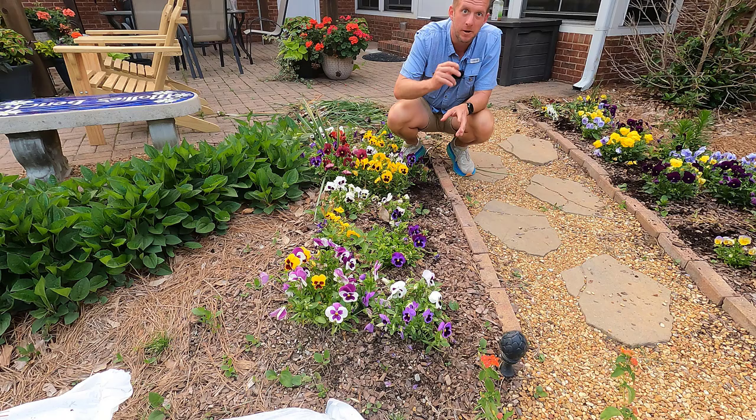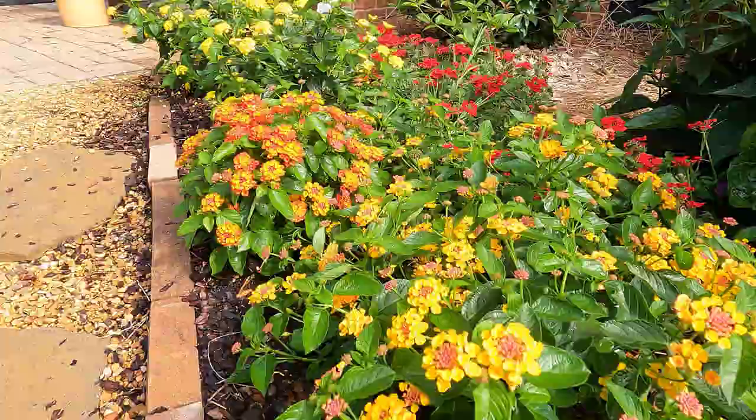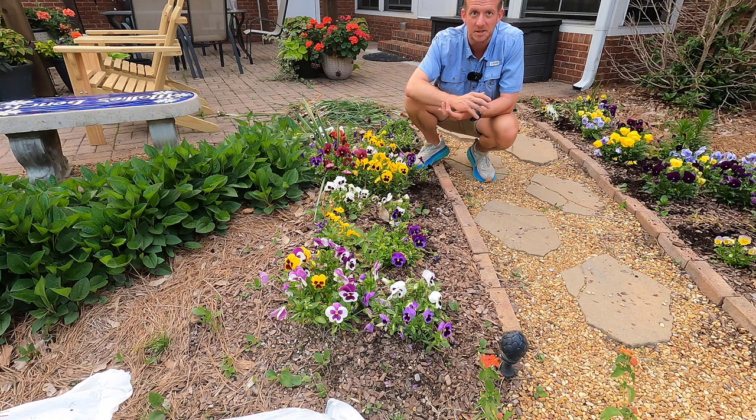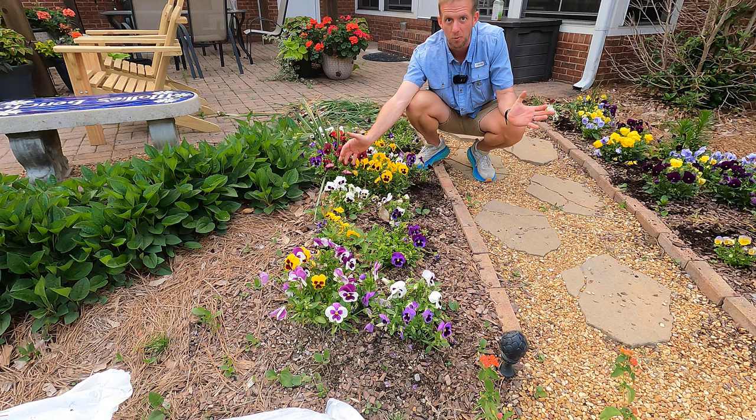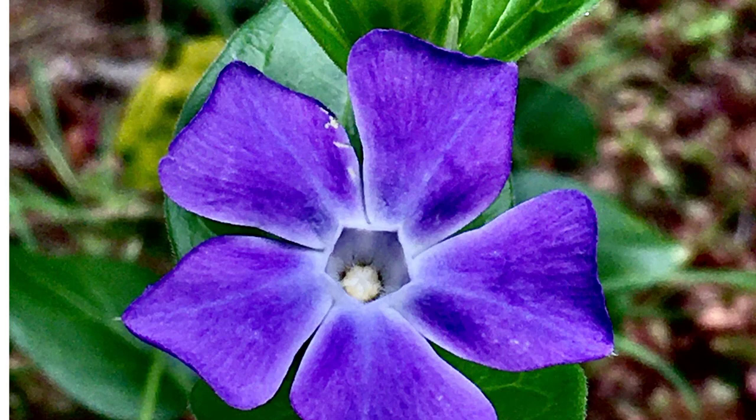Last year, this bed was full of coleus — I'll leave that video here on how I grow really huge coleus. This year's a little bit different. I'm going to terrace this bed with a mixture of purples and yellows and some reds and oranges mixed in between. If you've ever looked at a color wheel, complementary colors go directly across from each other. Purples and yellows go really well together, and oranges and blues go really well together. We're going to have a mixture of those colors going through this bed.